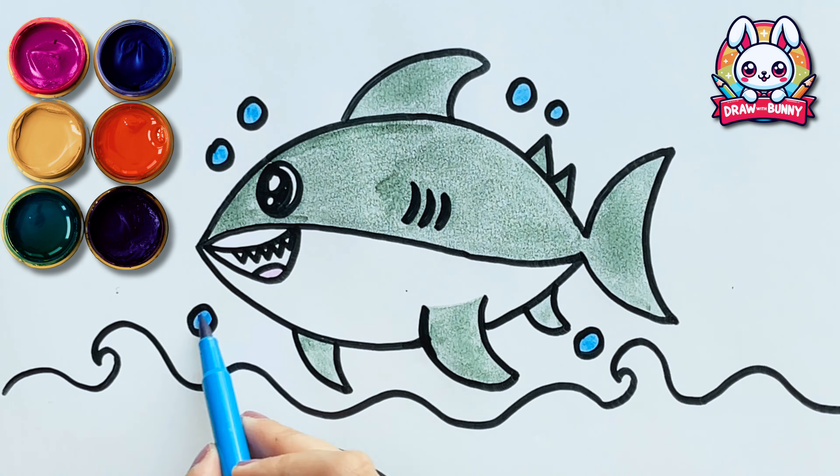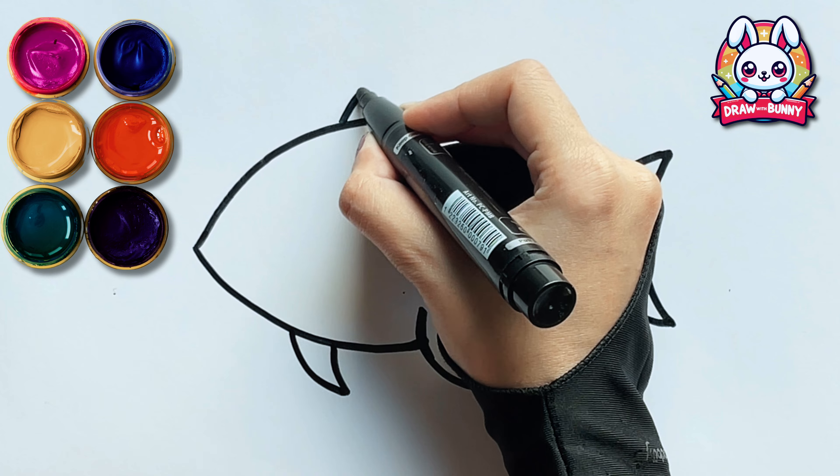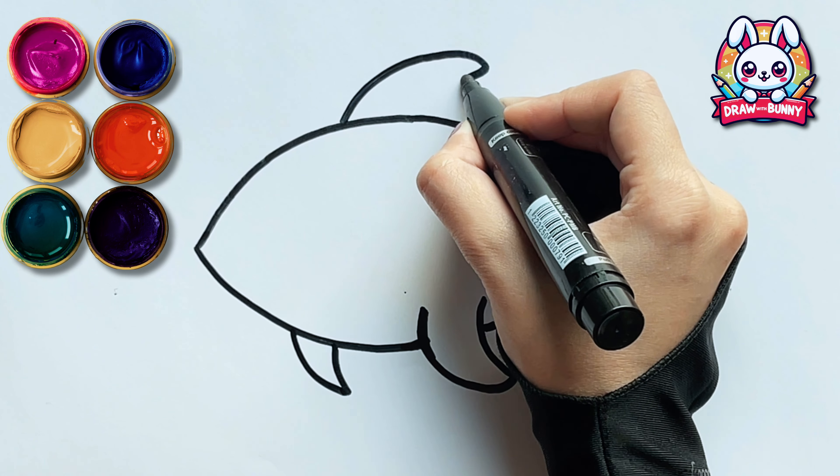Your drawing does not have to be perfect. It just needs to be unique. Let's draw its big giant fin!